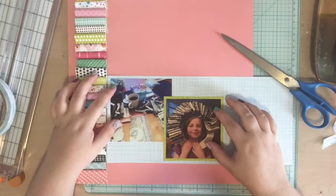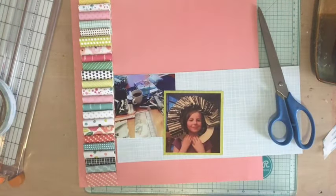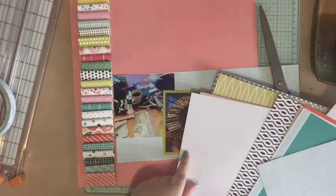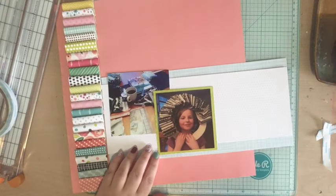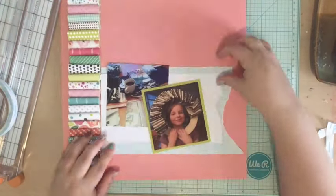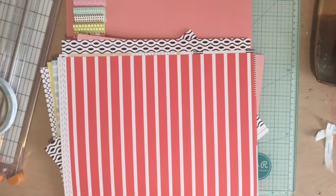Now I'm grabbing out some other papers from the Next Stop kit. Originally my design idea was to do kind of an L-shape design — those layered papers along the left-hand side and then creating an L along the other side. But as I go, I'm just really not happy with it. I think sometimes we have to give ourselves freedom to change up our original design idea, because if it's not looking how you want it to look, you just need to give yourself some freedom.